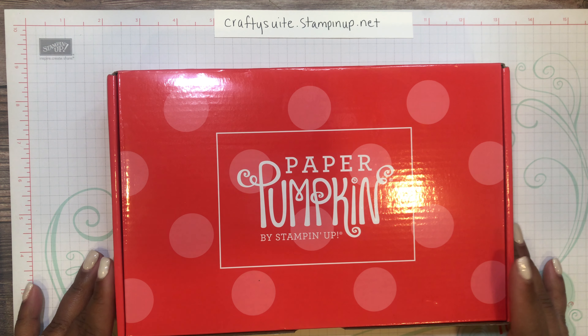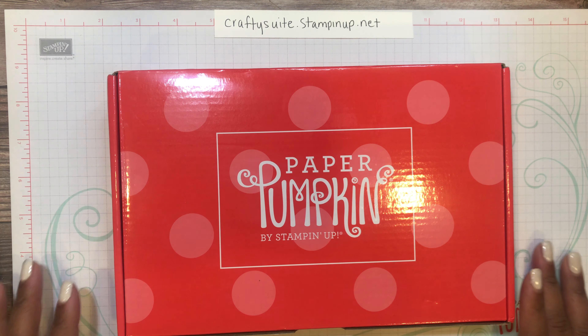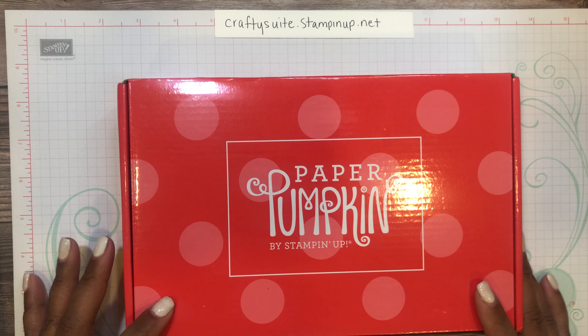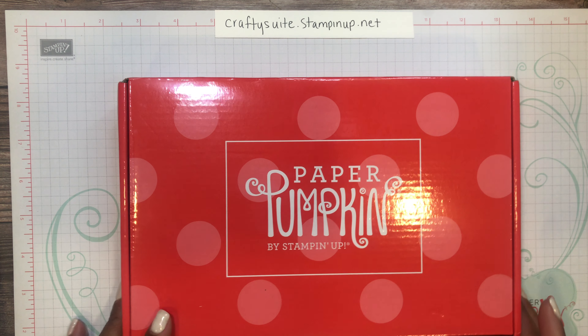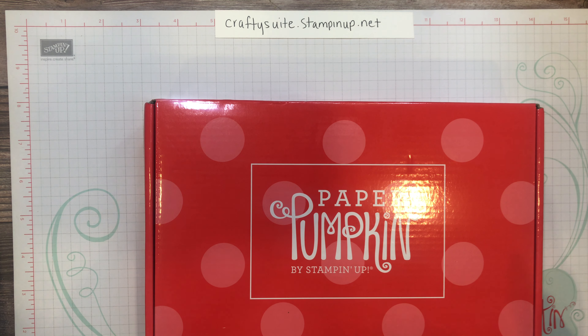Hello guys, this is Keisha with Crafty Sweet. I'm so glad you guys are joining me today. I am going to unbox the February 2021 Paper Pumpkin kit.